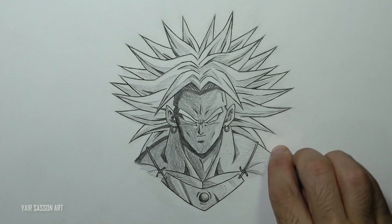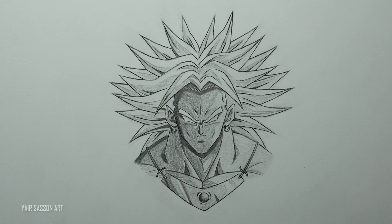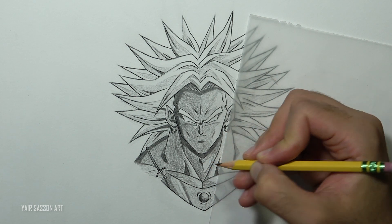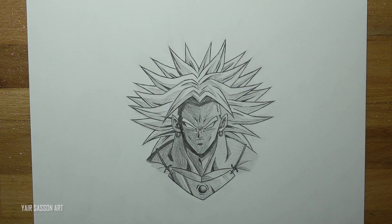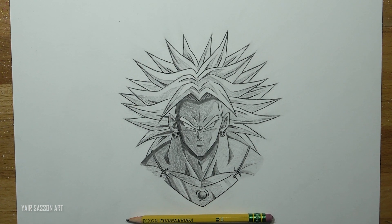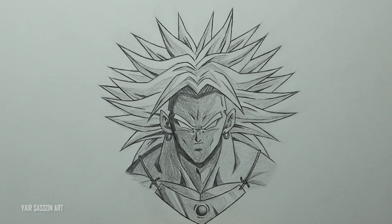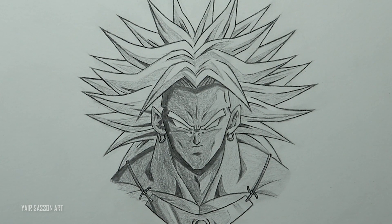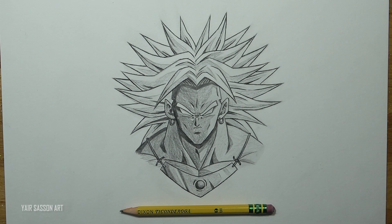Next we are going to get rid of all the lead that you smeared by accident, add one more shadow underneath the Adam's apple, and now you can lower the volume or shout out with me — three, two, one — and we are done! This is how you draw Broly the Legendary Super Saiyan, aka Mr. Olympia. I hope you guys and girls enjoyed this tutorial. Please let me know what you think in the comment section, make sure to subscribe, like this video, and share it with your friends. Keep being awesome as always, and I'll see you in the next video — peace!